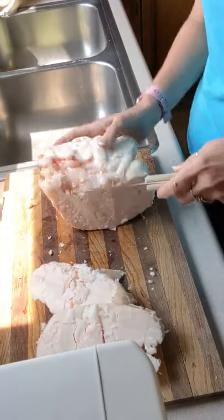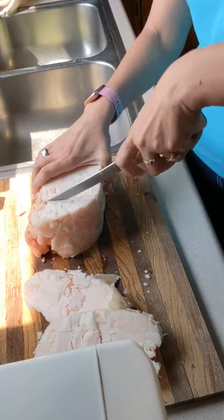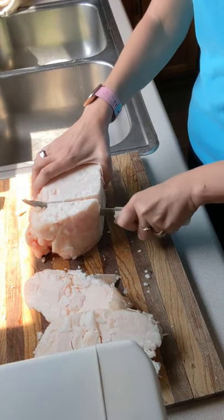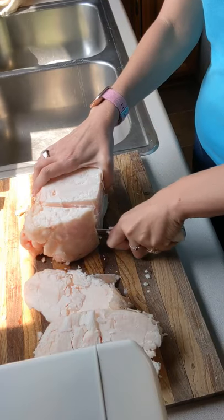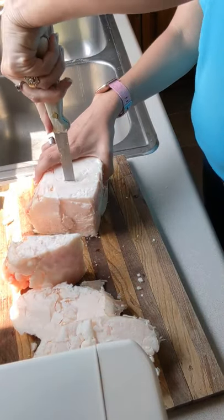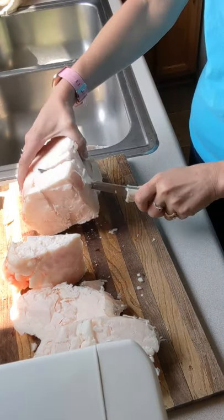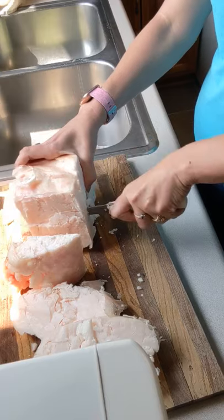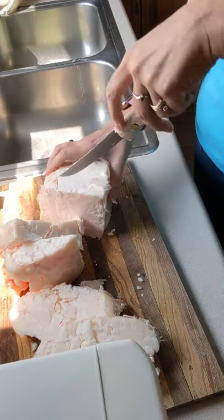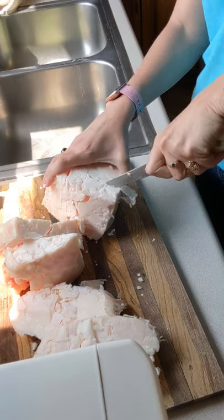Sometimes little chunks fall off, but I'm going to chunk it up anyway. You can leave it in smaller slabs — and like myself, I put it in the air fryer, so slabs work on the shelf too. But I'm going to cube this one. I am cutting it in probably inch slabs right now.